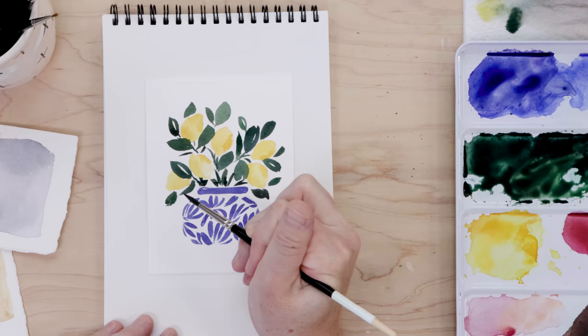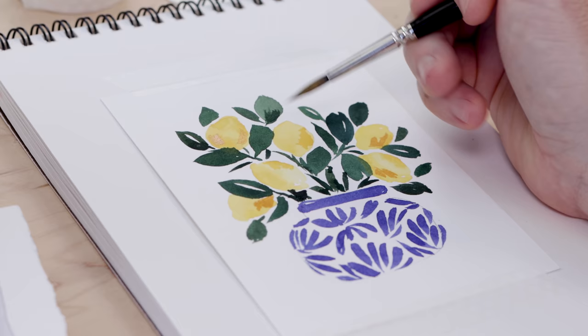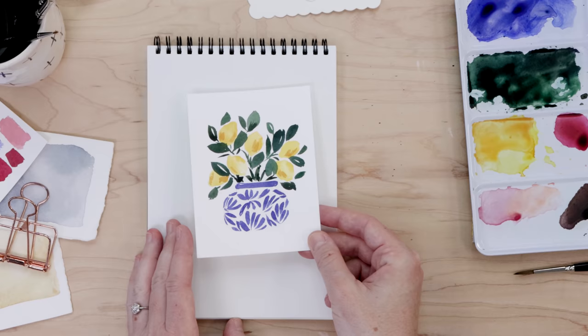If you're learning watercolor, this is a chance to just play and have fun. Next, I'm taking a little bit of darker yellow and doing a little wet on dry. Once your watercolor has dried, it gives you a lot of precision — you can build up color, and that's what you see me doing here with a little bit of messy, dark yellow. And that's it — we've completed our watercolor painting.